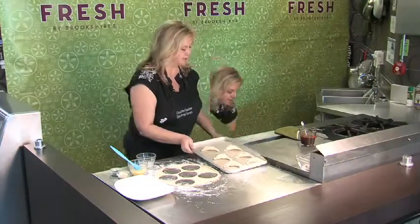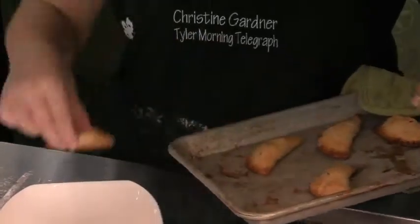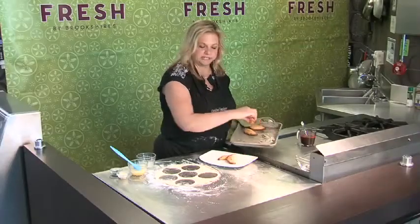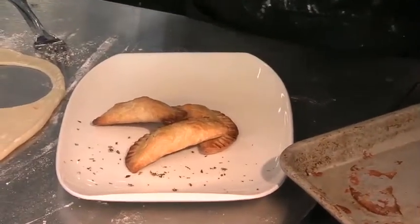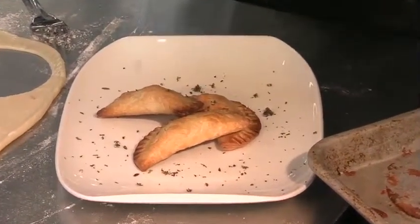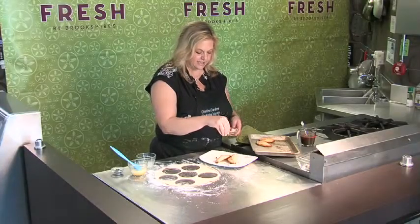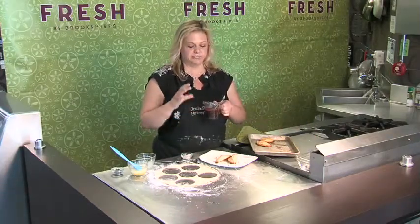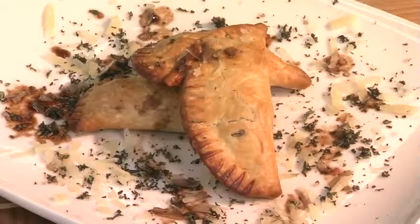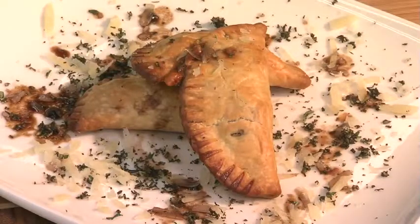Until they're nice and golden brown. I've got some here that are already done, so I'm just going to get a few of these on our plate. To dress these up a little bit I've got some chopped thyme — this is a really nice herb that goes well with these ingredients — and another little sprinkle of our manchego cheese. I have a balsamic glaze; this is just some dates that I cooked down with balsamic vinegar and water, and we're just going to drizzle that over. You can also serve this on the side as a little dipping sauce.